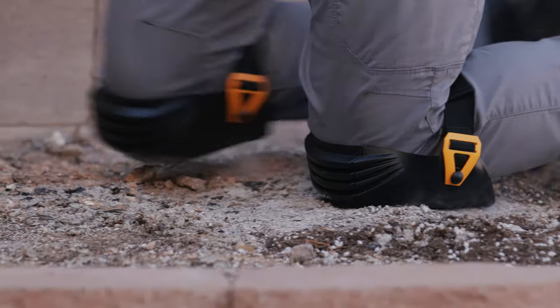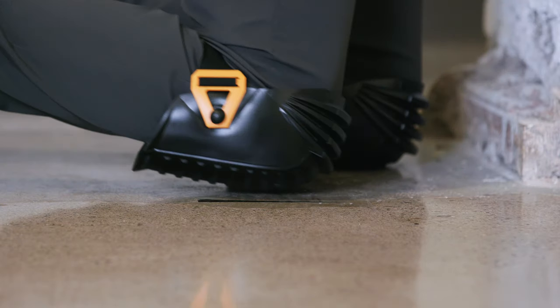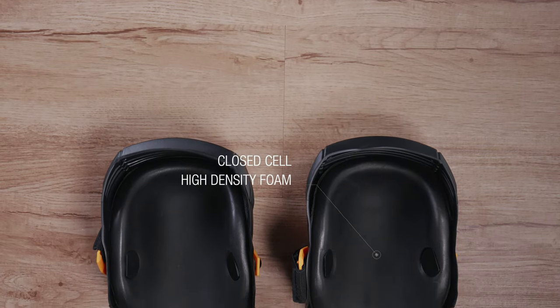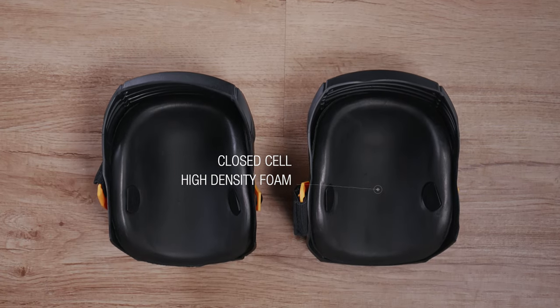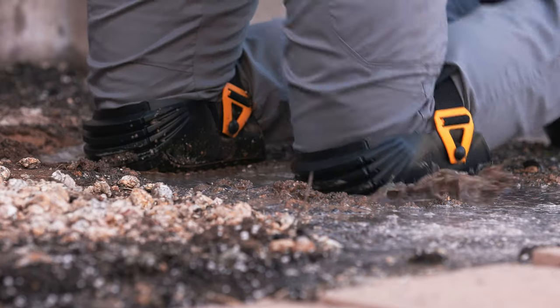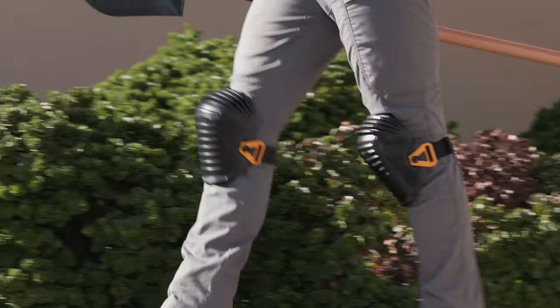Its pliable outer shells protect the knee on rough terrain while preventing scratches on the most delicate surfaces. Engineered with closed-cell high-density foam that provides all-day comfort. With a flexible accordion construction, it keeps out debris and maintains comfort while walking.